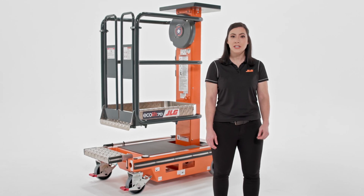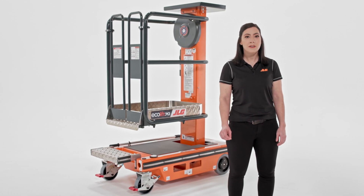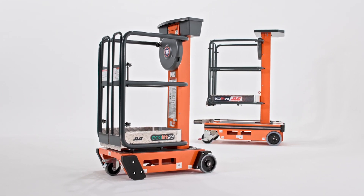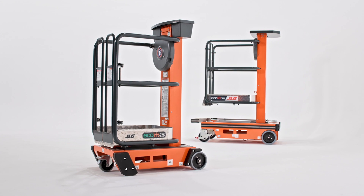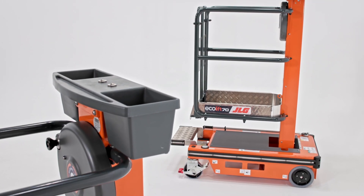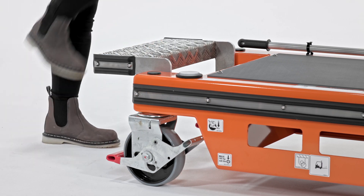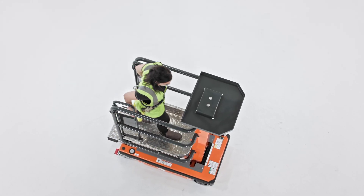These machines are non-powered — the Ecolift has zero batteries and zero hydraulics. That means you can use it in areas where you want to be 100% certain that your machine won't leak, like a data center. You can also use it in environments where noise and emissions must be kept to a minimum, like hospitals and schools.